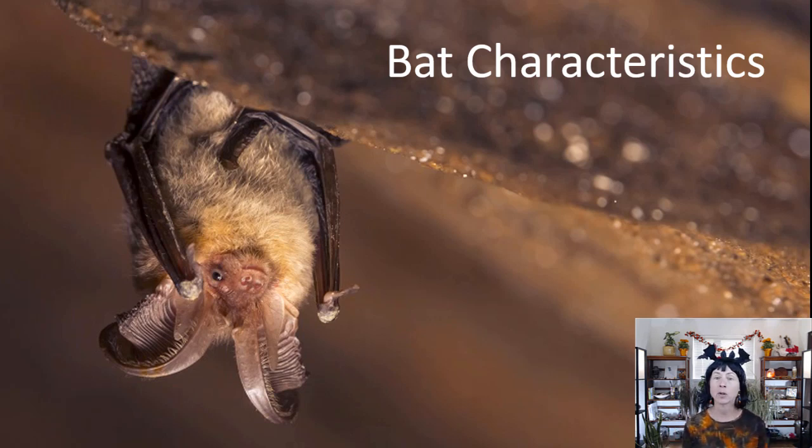Bats are mammals. You can see this bat has fur like mammals do. Bats are warm-blooded, they have live birth instead of eggs, and they nurse their young with mammary glands. They also have sweat glands, scent glands, and specialized teeth — their teeth aren't all the same like in a reptile or fish, but are specialized depending on their diet. Some teeth might be long, like a vampire's, for biting, while others might be shorter for crushing and chewing. They also have a skeleton very similar to ours.